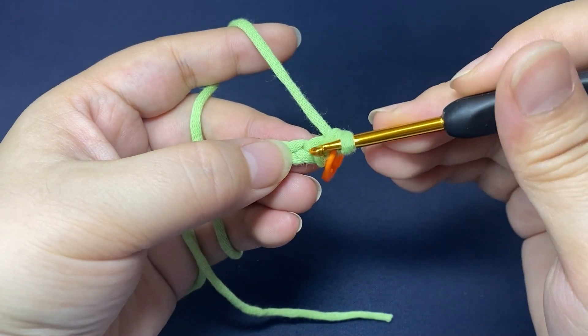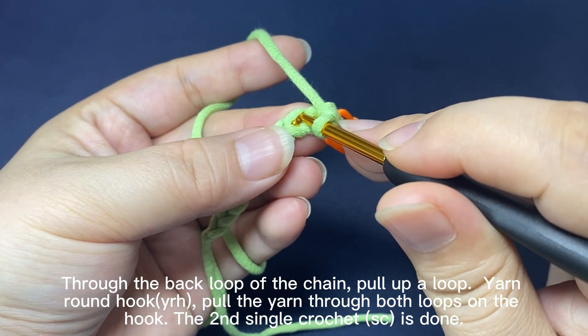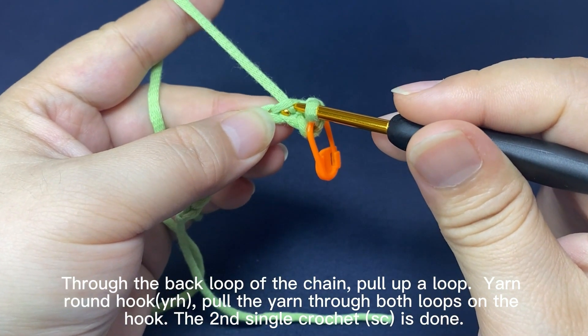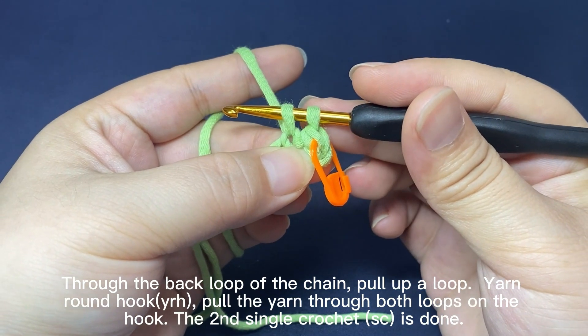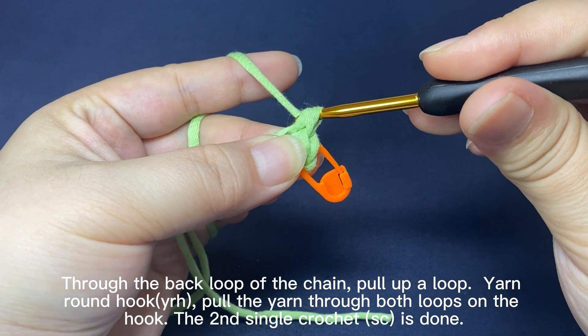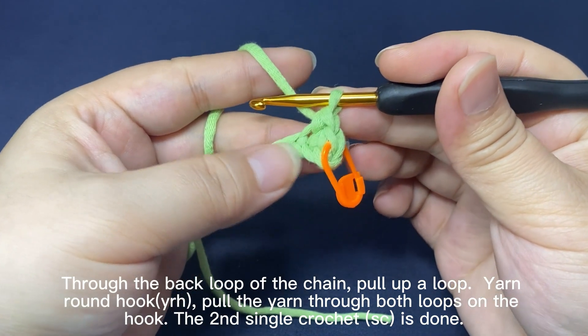Continue to work single crochets. Insert hook into a back loop of the chain. Hook the yarn and pull up a loop through the stitch. There are two loops on the hook. Yarn round hook, pull the yarn through both loops on the hook. The second single crochet is done.